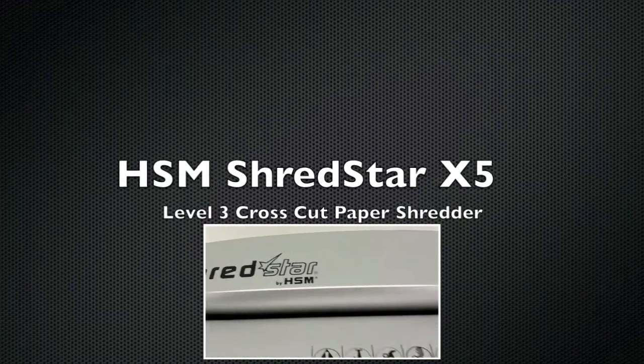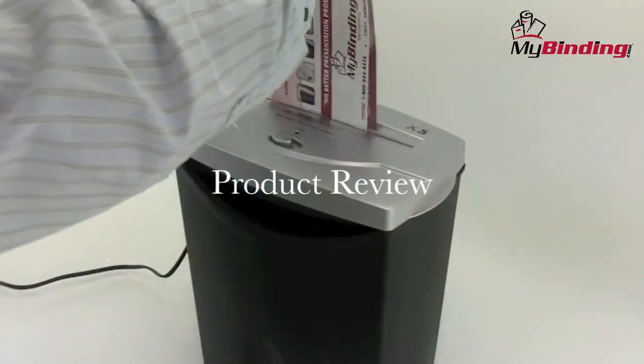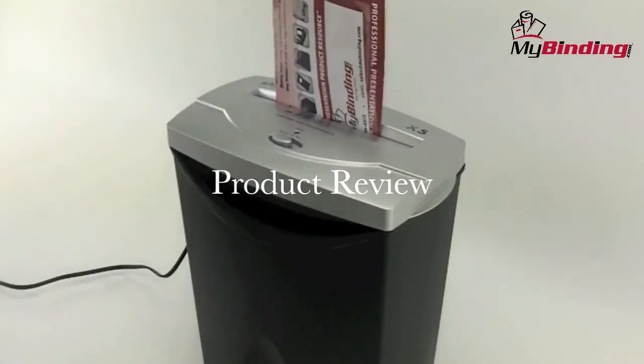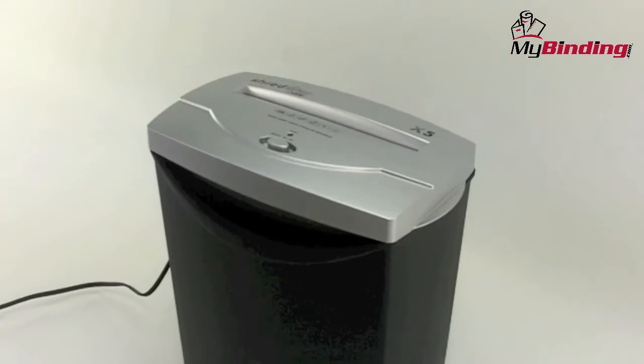Welcome to MyBinding video. This is a product review of the ShredStar X5 by HSM, a level 3 cross-cut paper shredder. Built for the home or small office, the X5 shreds documents at a level 3 security level. Let's watch it in action and look at its features.